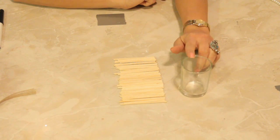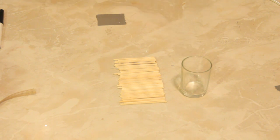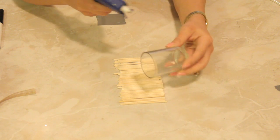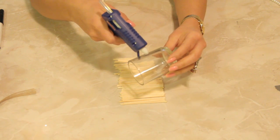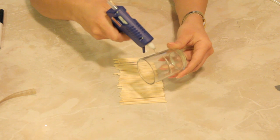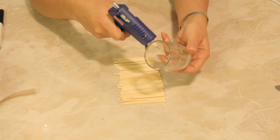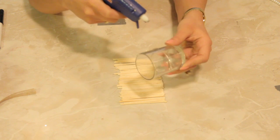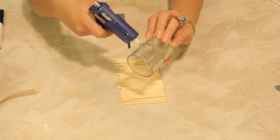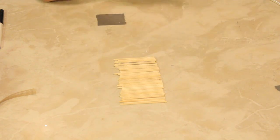So here I have a little votive cup that will hold a little votive candle, and I'm going to take my hot glue and just make a bead line of glue around the entire candle holder as quickly as possible, because this stuff hardens pretty quickly.